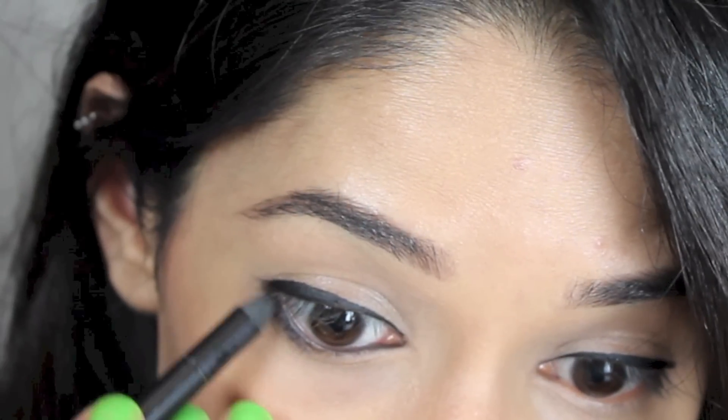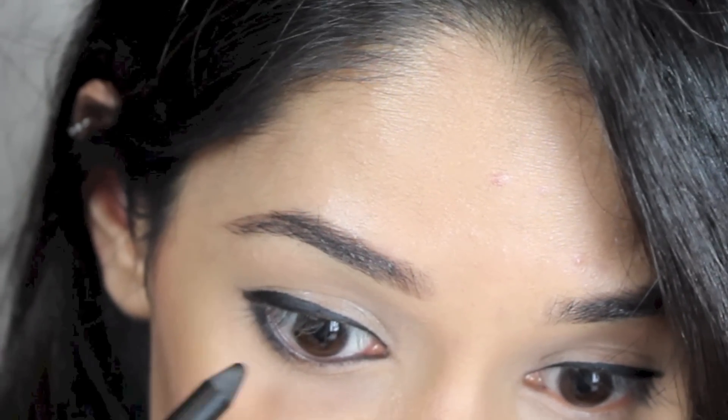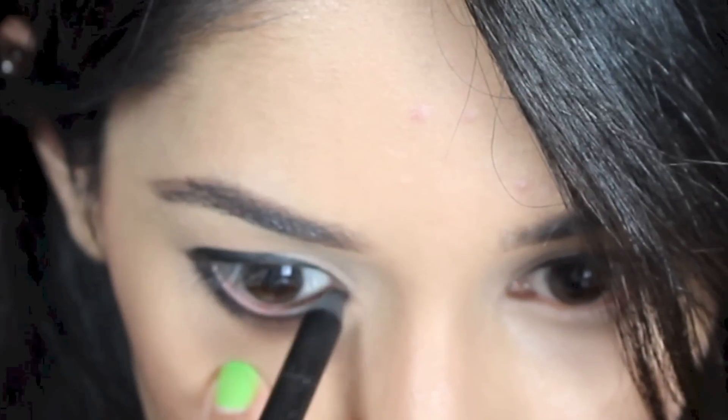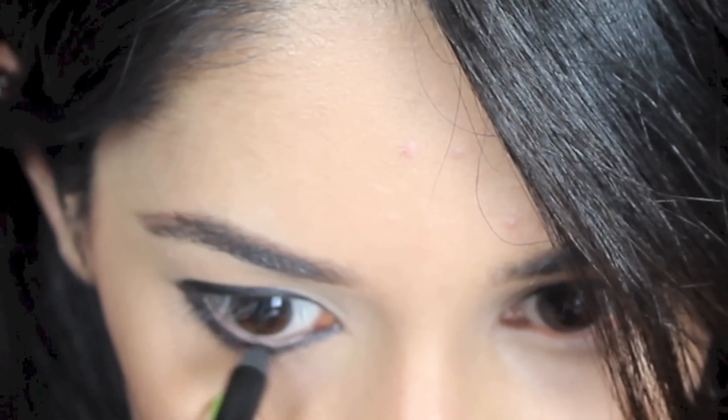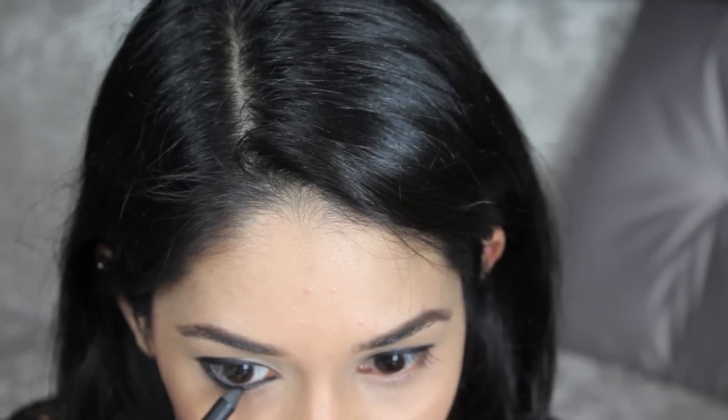Then just go over it until you're happy with the intensity. I like to extend it slightly below my waterline so the liner stays on all day long. Now I'm filling in my top waterline to really intensify the look.